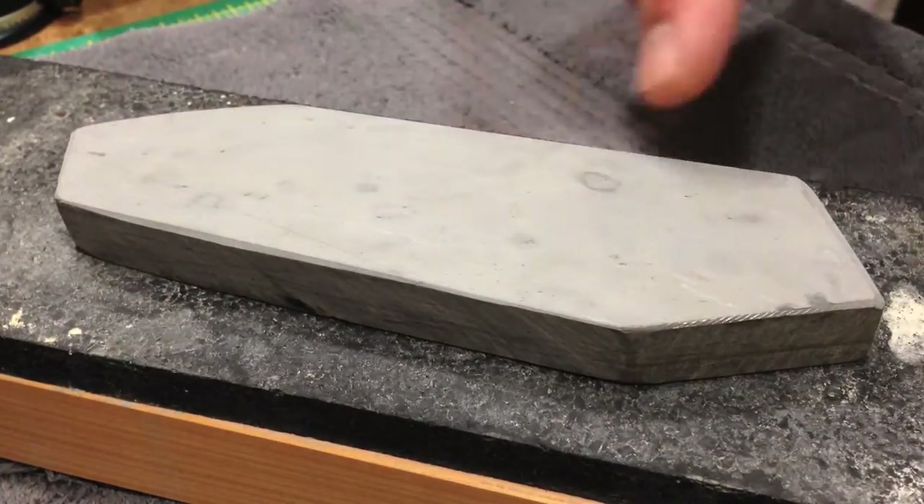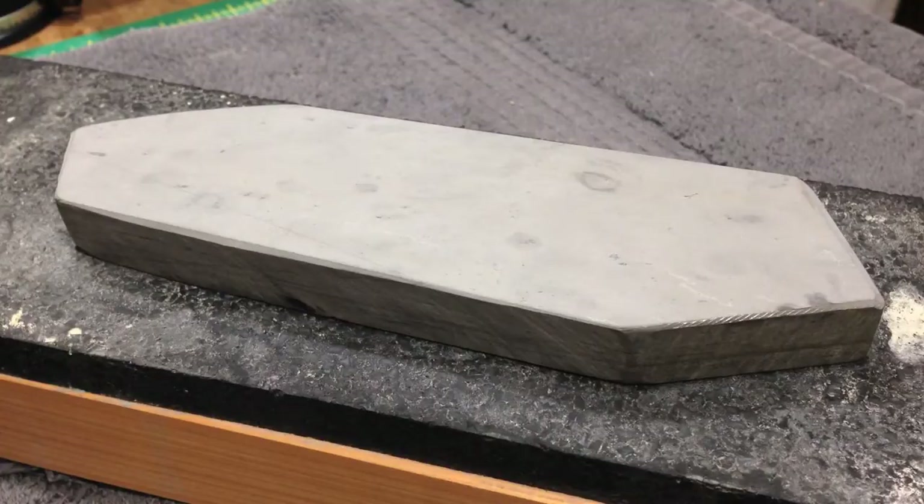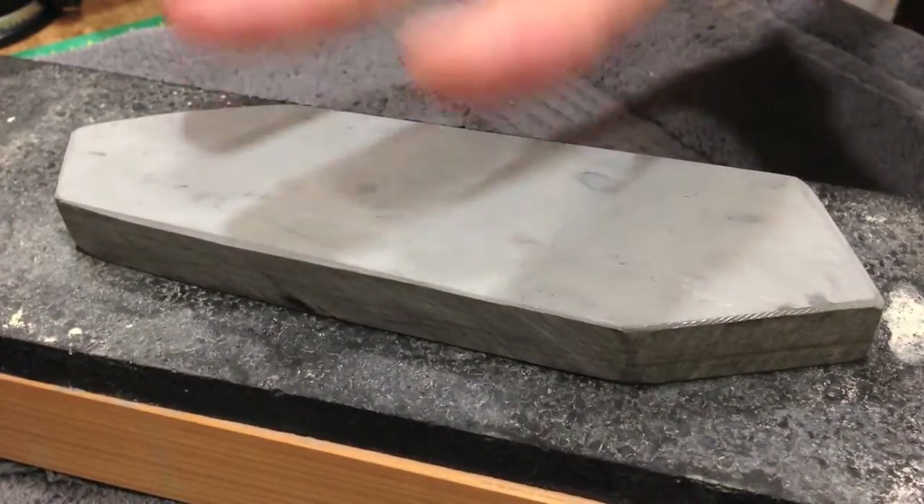When it gets bigger with more use, that squiggly line starts to fray and can spit little bits of stone out — it can chip out and leave like a gouge. You really don't want that in the top of your stone, especially if it's in an area where you're going to hone. I took a gamble because the report was that the stone was hard, and it is — this is a hard stone, not super hard but very hard.